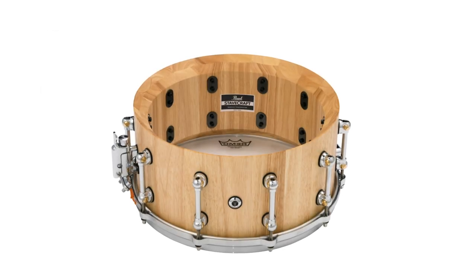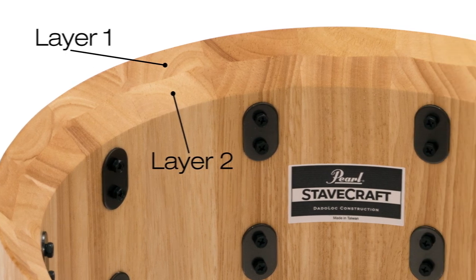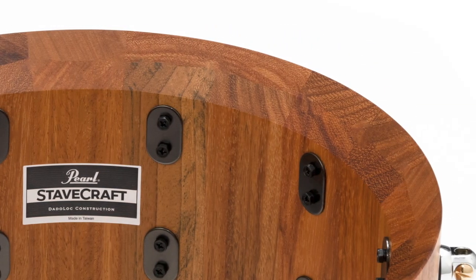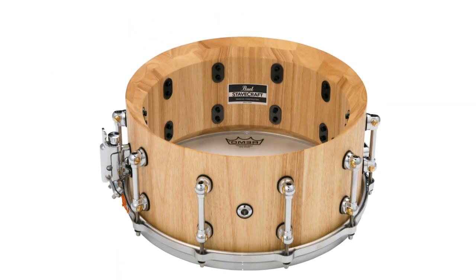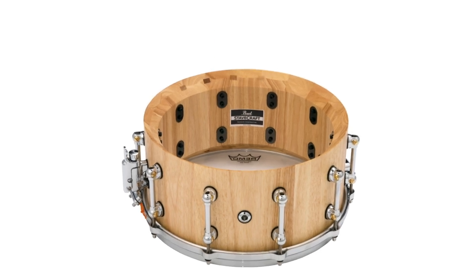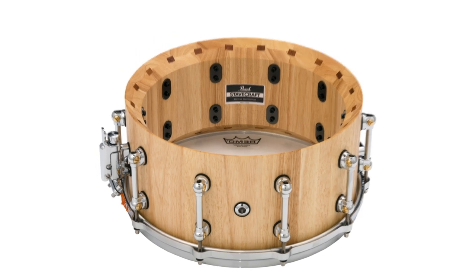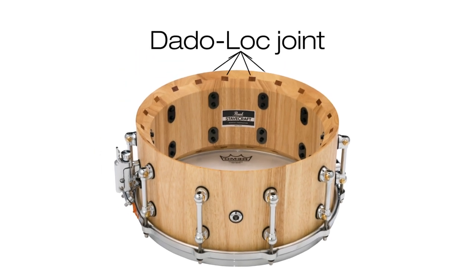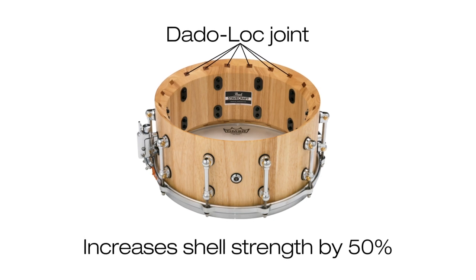Each ultra-thick shell starts from two layers of meticulously beveled solid Thai Oak or Exotic Macaw staves. Using a principle exclusive to these snare drums, an added segment of Macaw or Thai Oak is inserted between the staved layers to bond the shell like a solid drum. Like pieces in an intricate puzzle, this dado lock joint increases the total shell strength by 50%.